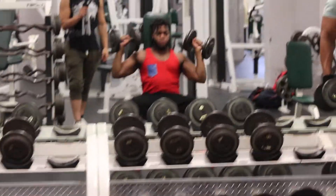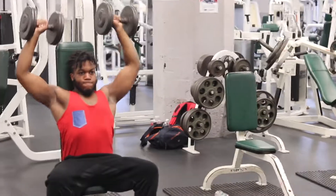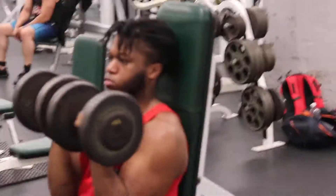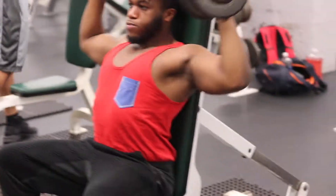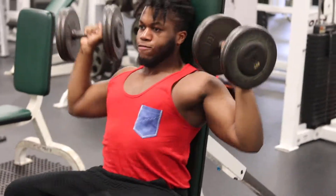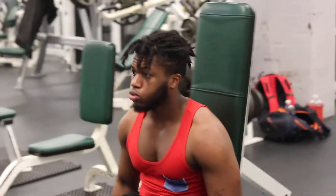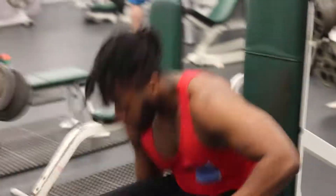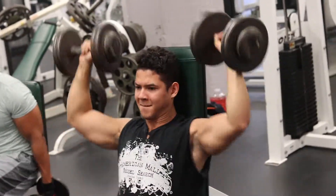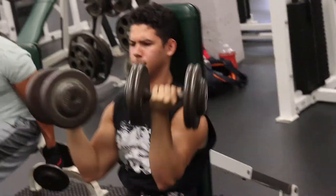Then we proceed to Arnold press — this is one of my favorite workouts for shoulders. I really feel like this brings out the boulder shoulders. It works your front delts, your side delts, and a little bit of your rear delts too. We didn't do any rear delts variation in this workout because we were pressed for time. But in the next video I'll show you guys some rear delt workouts — it really does shape your back, gives you that broad shoulder look, and it's very important to work out your rear delts.